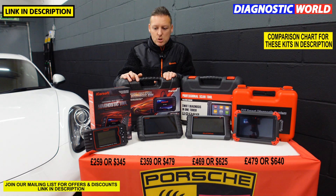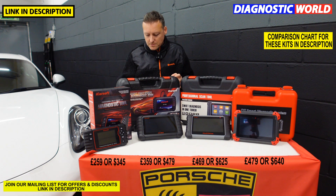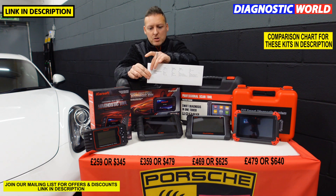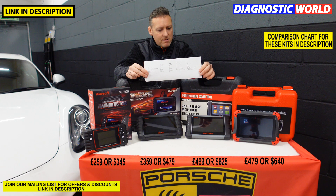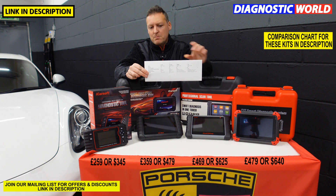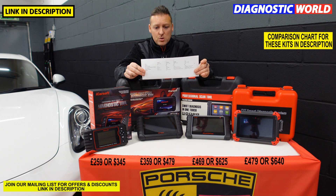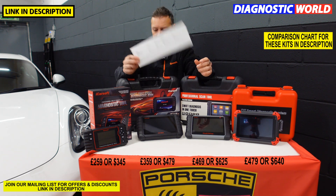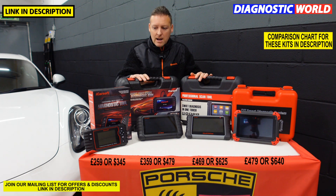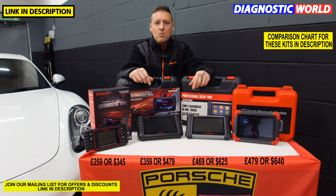And that about wraps things up. I hope you've taken something from this video. I've got a little comparison sheet here which compares all the tools — I'll try and figure out a way to put that in the description, maybe upload it online so you can have a look in your own time. It's basically a spreadsheet giving basic information on which of these tools will do what, pricing, how many functions, etc. If you found this video useful, I'd really appreciate it if you can click that like button. Links are below and we'll see you on the next video.